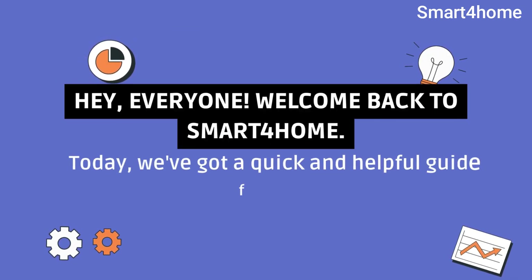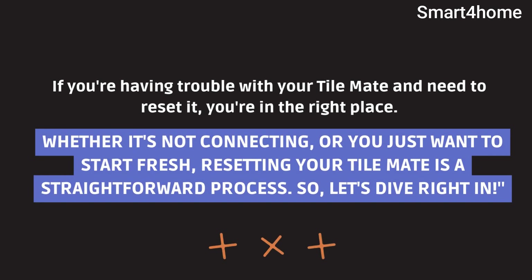Hey everyone, welcome back to Smart4Home. Today, we've got a quick and helpful guide for you. If you're having trouble with your TileMate and need to reset it, you're in the right place. Whether it's not connecting, or you just want to start fresh, resetting your TileMate is a straightforward process. Let's dive right in.